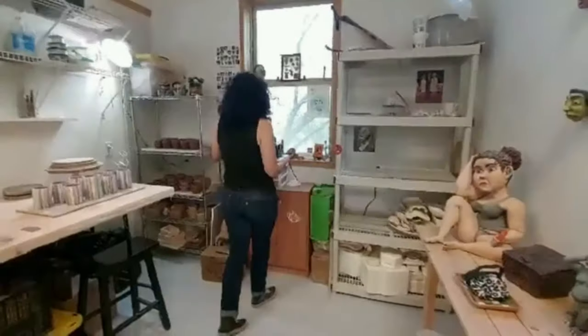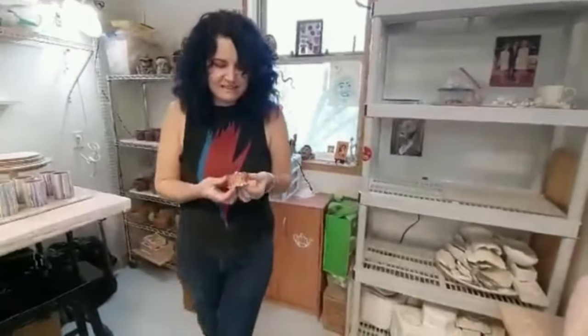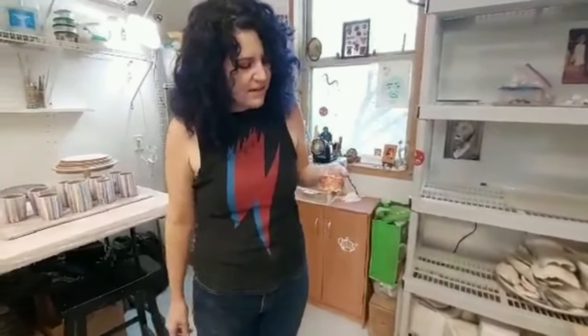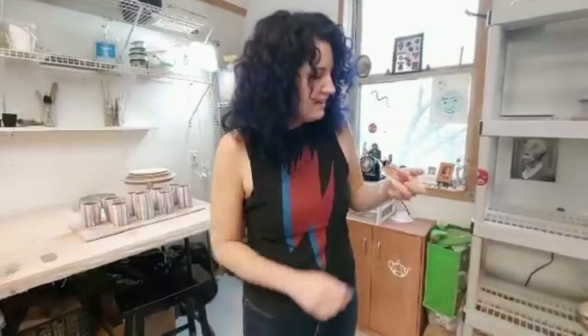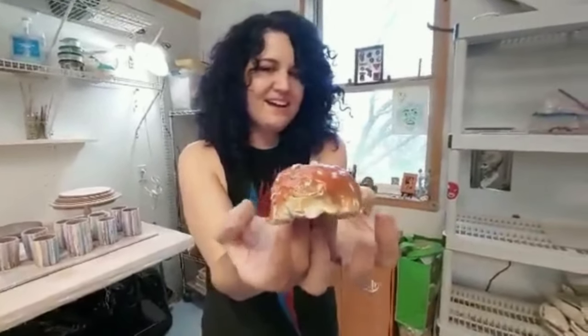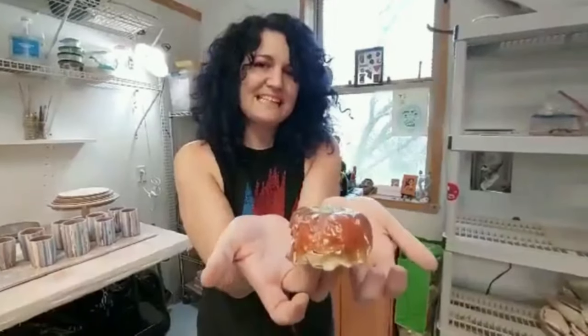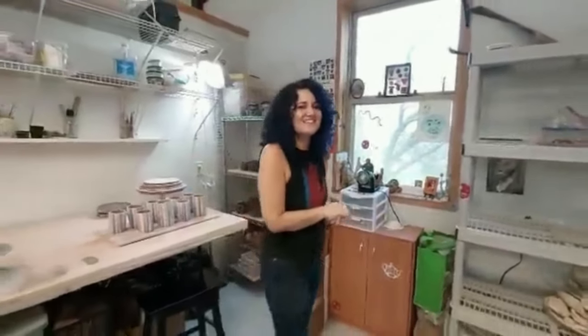And one more thing I want to show — this is my first ever sculpture. I made this when I was six years old in first grade. Richardson was my teacher then as well. And it's just a weird little jack-o-lantern pinch pot. Kind of started it all. Thanks for watching. Y'all check out Playfest.